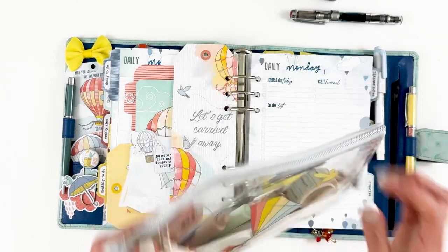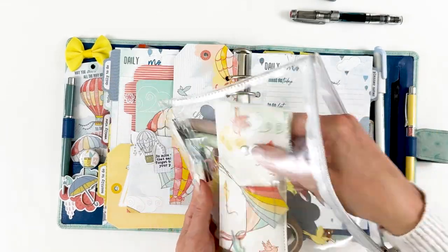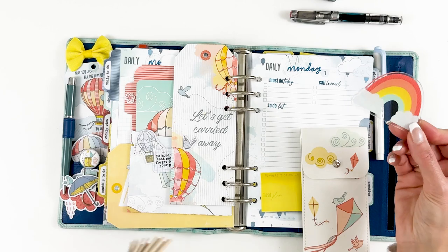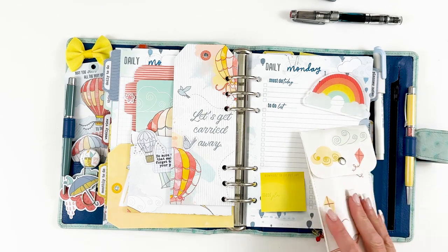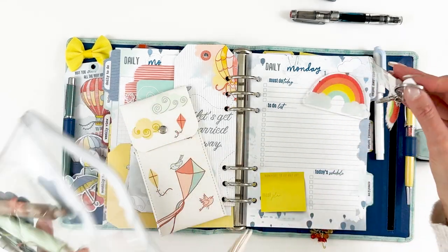Our pouch this month is the clear one — super cute. I've got some goodies in here but I wanted to show a couple of things. This is a washi cutter from the planner add-on — it's used just to cut washi tape.